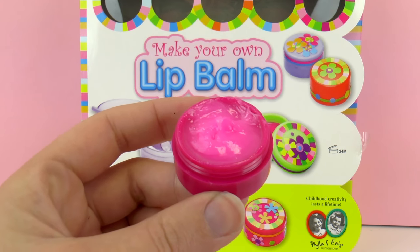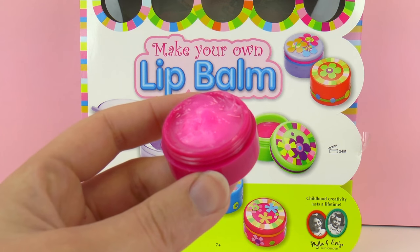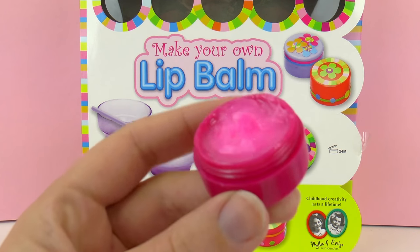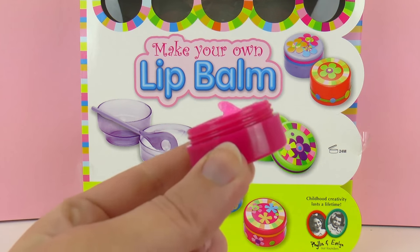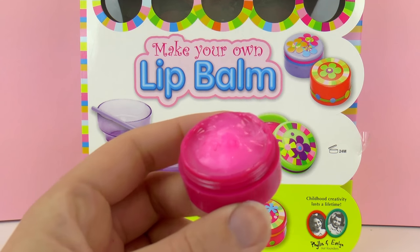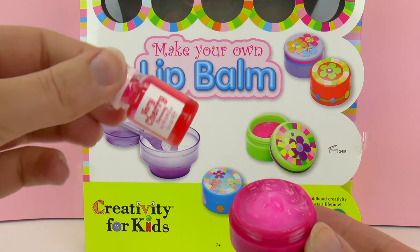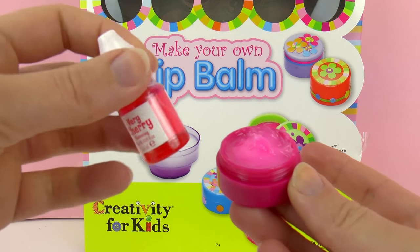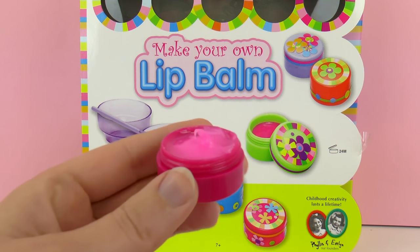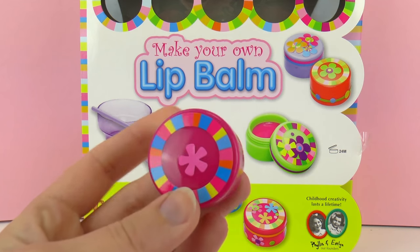It definitely smells like cherry. When we try it — no, it doesn't really taste like cherry; it's more the smell, and it definitely has a sweet taste, but it's not cherry. I wish the flavor would be stronger. The color of the lip balm changes depending on how much of the very cherry coloring you use. So now we can just close it and take it with us anywhere.